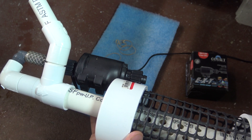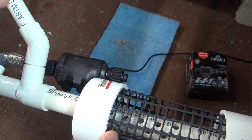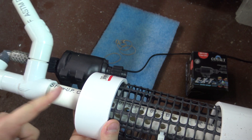We've got about a 210-gallon-per-hour flow here through this Cobalt inline pump. We've got 3/4-inch PVC here, 3/4-inch here, and 1-inch PVC here.